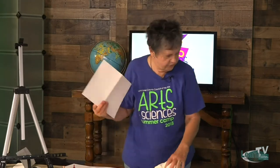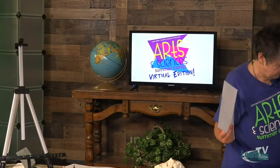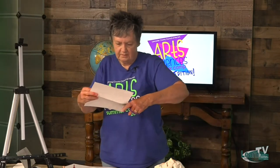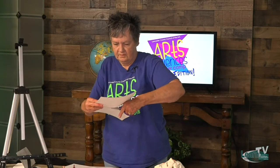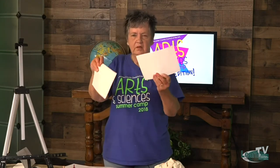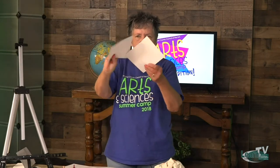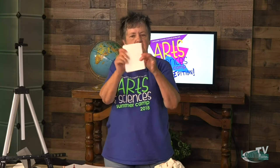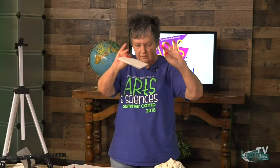We're going to get our scissors and cut it just right down where you folded it. Open it up and you'll see the line where you folded it. And then you're going to fold it again.